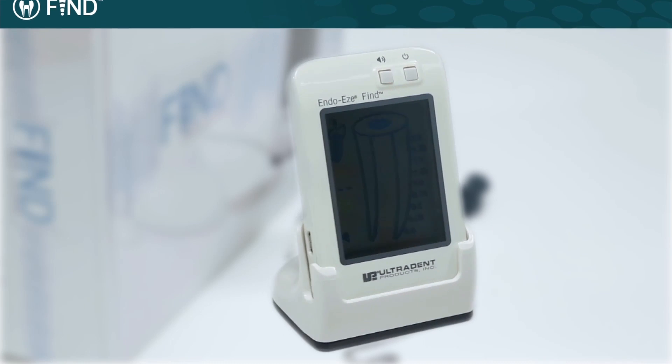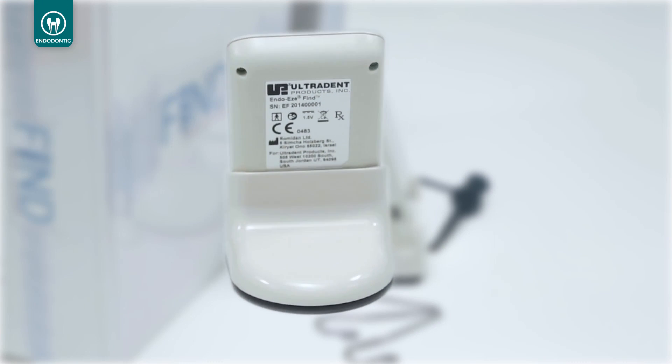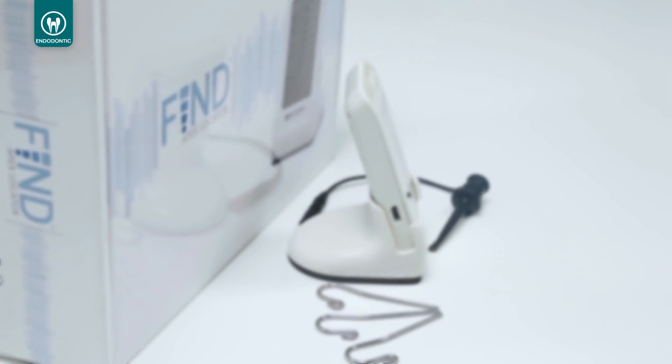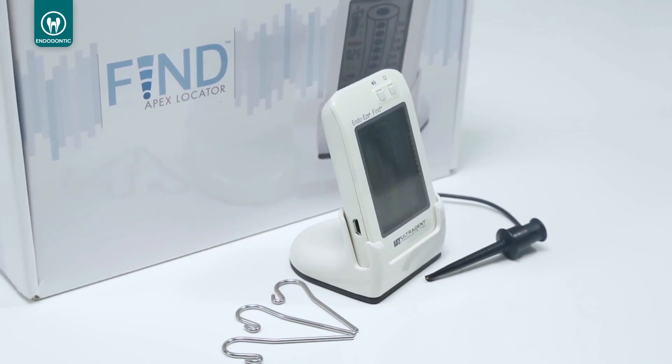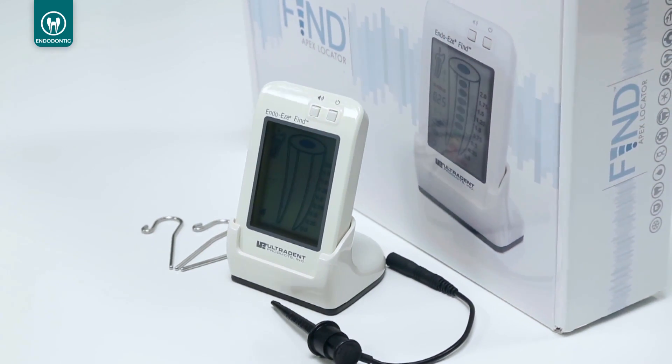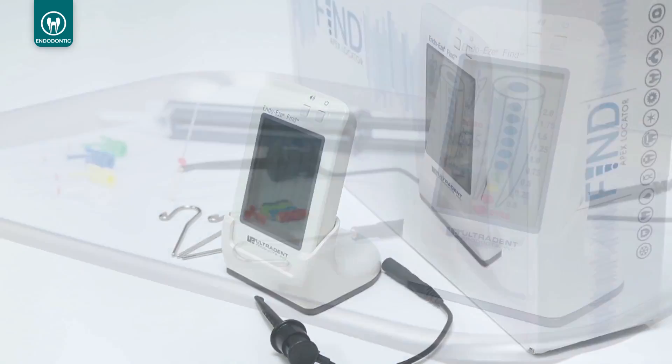The EndoEase Find Apex Locator uses fully automatic, multi-frequency measurements to provide unsurpassed accuracy and reliability with a convenient and easy-to-read display. Its compact design and small footprint allow it to fit easily on a counter or treatment tray.